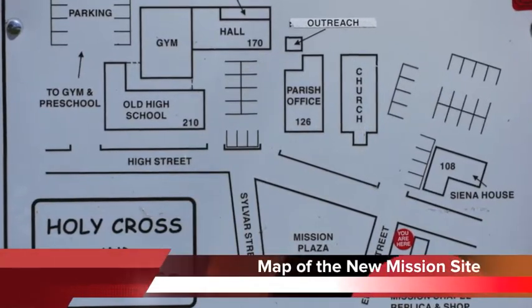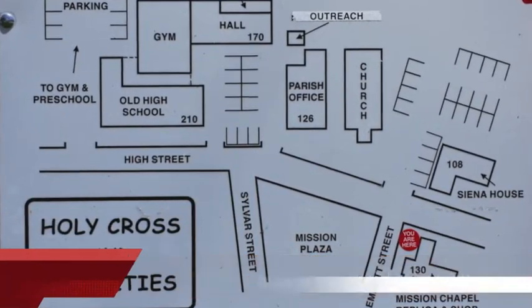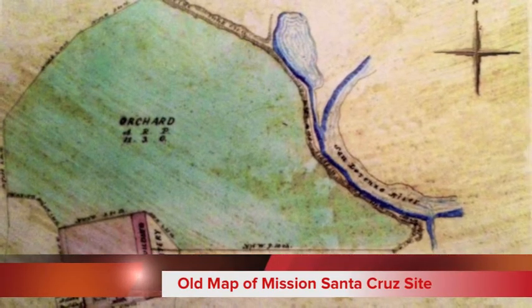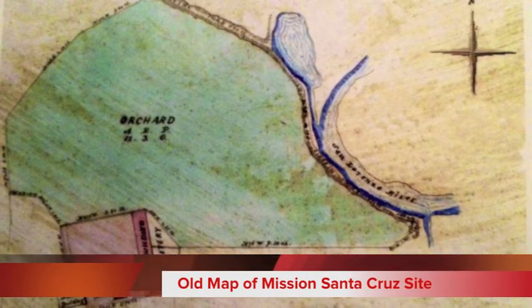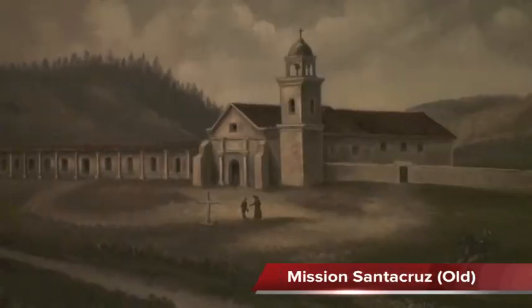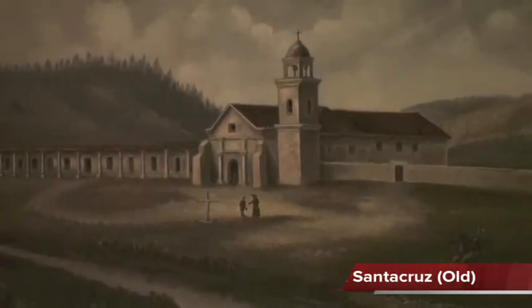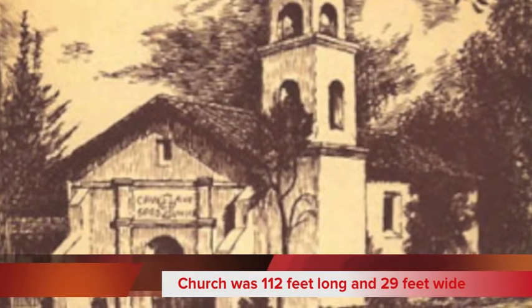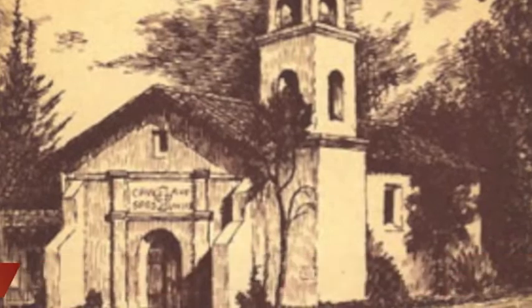This is the map of the new mission site, and this is an old map of the mission. It had a church, orchard, and river as a water source. This is the front and the side view of the mission. The old mission church was 112 feet long and 29 feet wide.